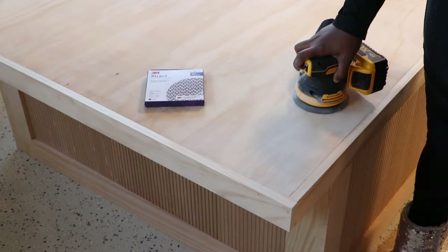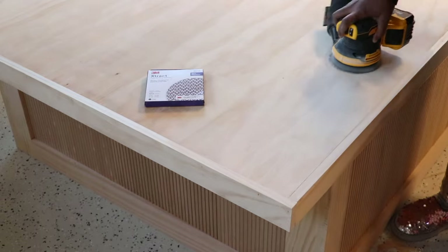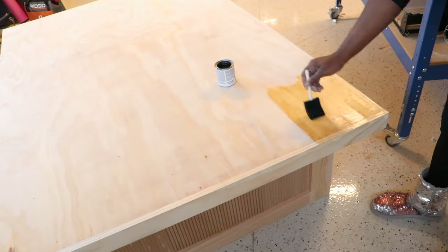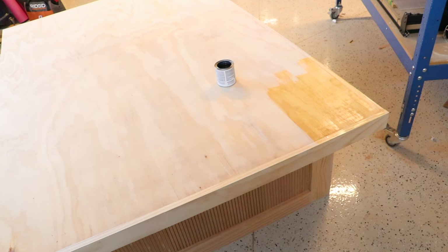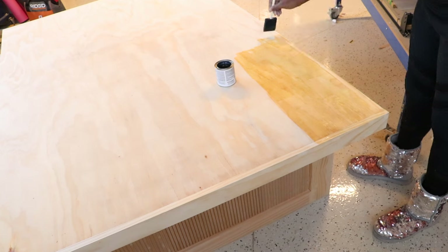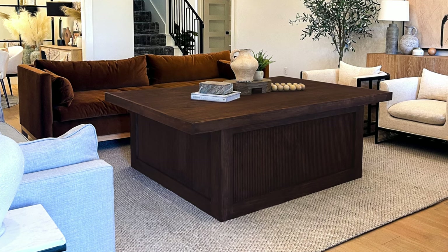Before staining I add a little wood conditioner to get the wood ready, and after you put that on and let it sit for about 30 minutes, we're ready to stain. The coffee table is finished and it looks so amazing in my living room space.